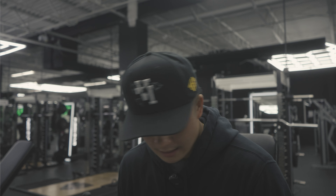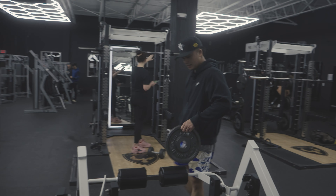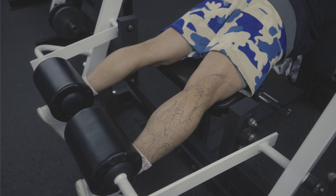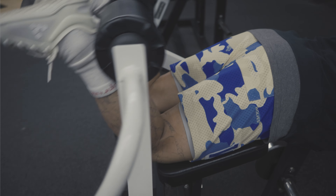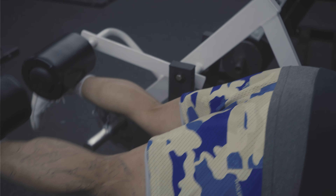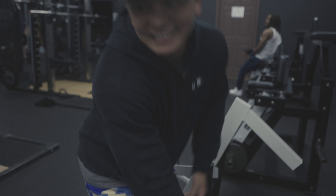It kind of hurts your knees right here, so you might want to adjust the seating. We switched out on the hammy machine because the other one kind of hurt my knees, but this one is harder because they're isolated. Oh my god — I think I'm cramping.